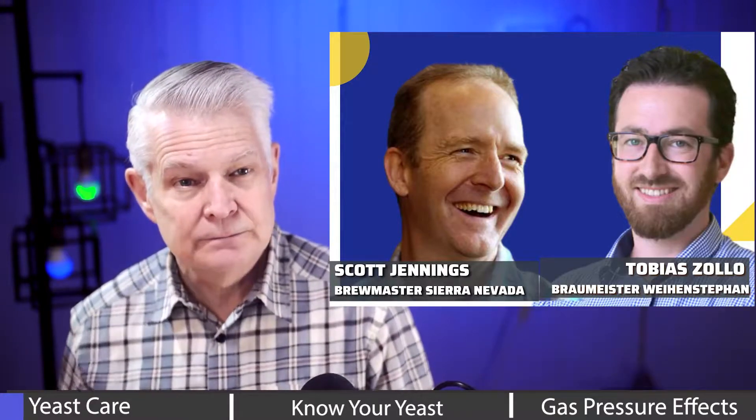We have the 3470 — this is the common one for the lager beers. And we have a yeast propagator — two yeast propagators in our brewery — one yeast pitching tank and two yeast cropping tanks.